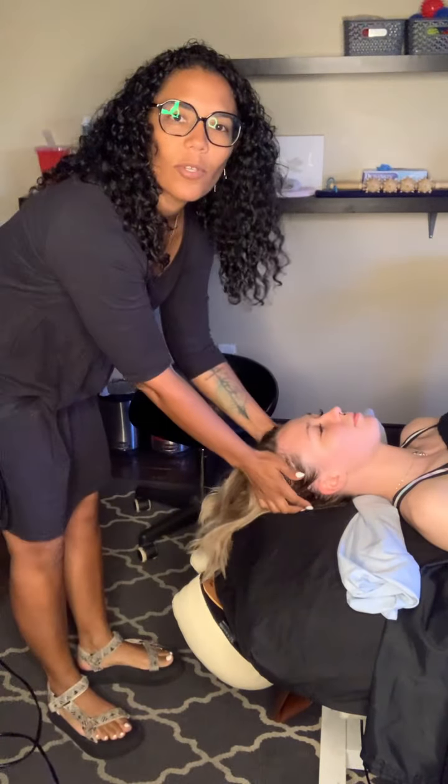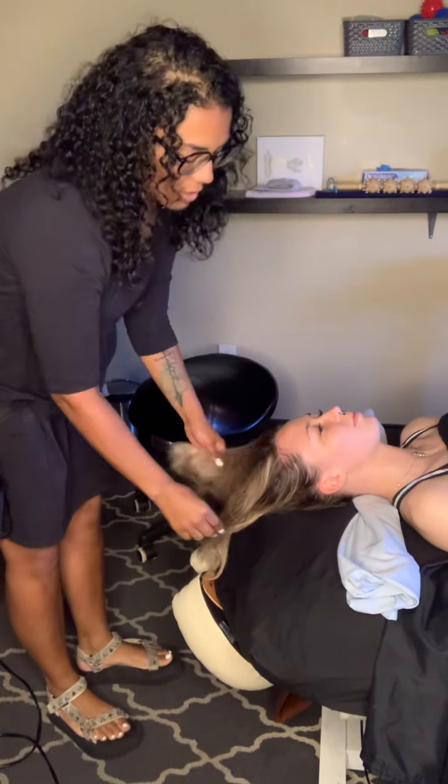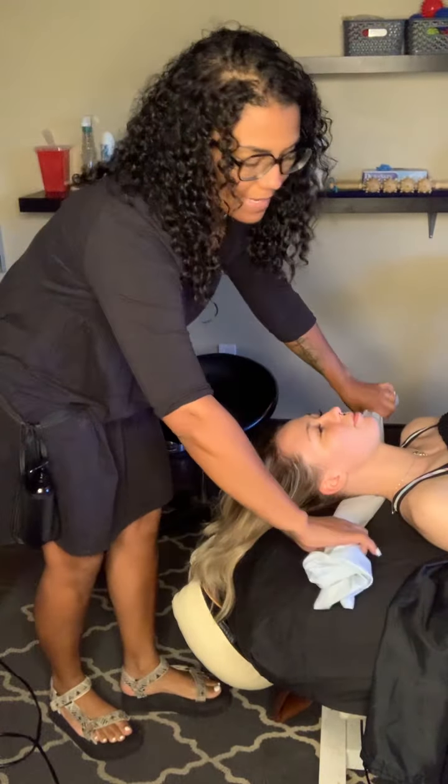All right guys, I'm going to show you one of our revised signature rituals. This is going to be done on your client during the massage service. So it's going to be the neck pull.